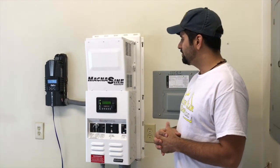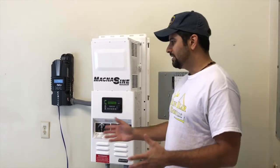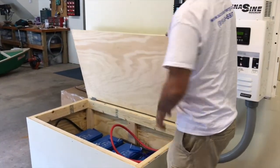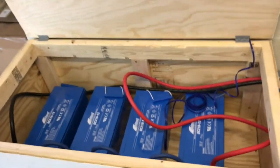The inverter we used is the Magnum inverter, it's a Midnight charge controller, and we also have the Full River Deep Cycle HEM batteries here. There are actually 4 batteries in this one and they're 12 volt batteries each.